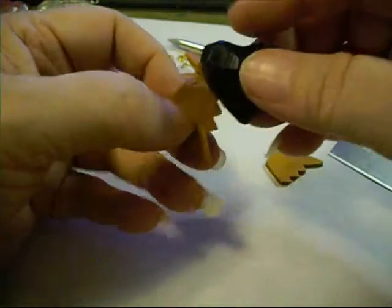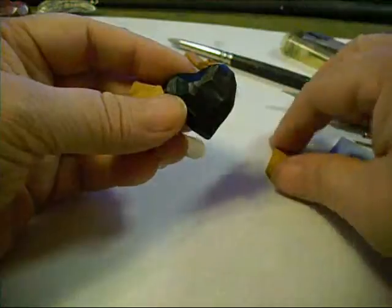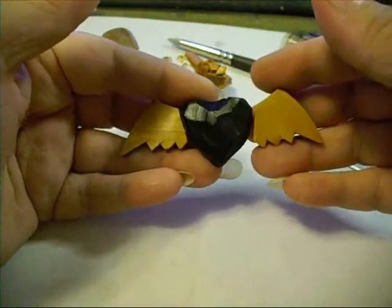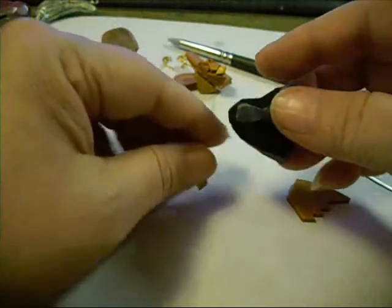You're just going to keep tweaking it until you get it the way you want. I'm wanting them not to stick out quite as far as the other ones did. That's going to be good right there — that's what I'm going for.